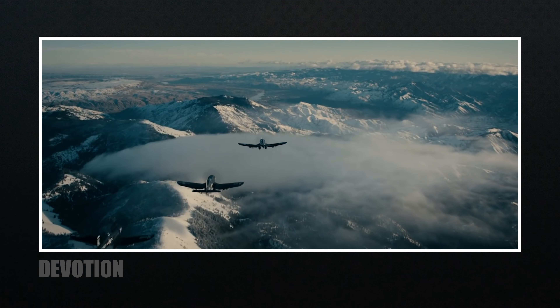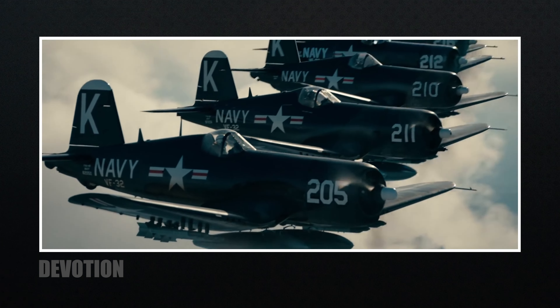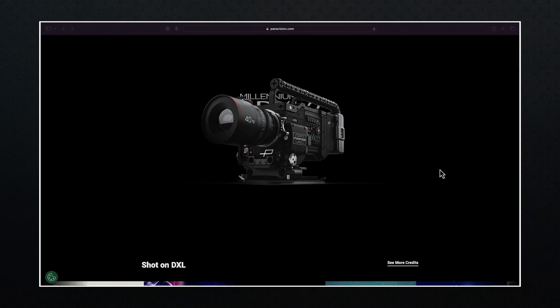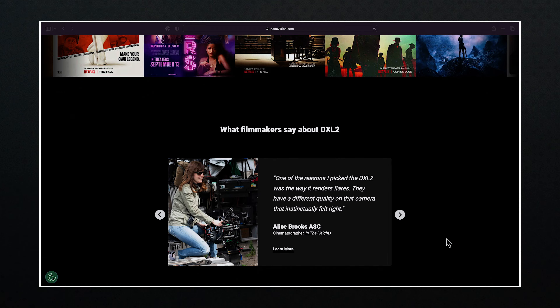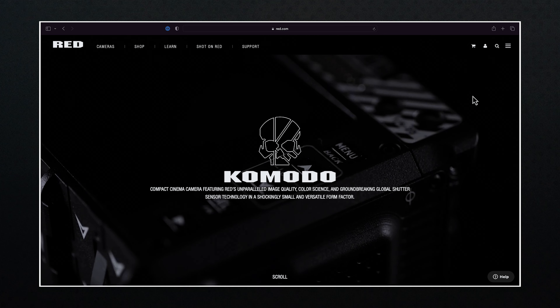There wasn't a whole lot of information for this film, but I want to cover the use of the Red Komodo and how the filmmakers approached the look of this film based on a true story. The movie is the 2022 film Devotion, directed by JD Dillard with cinematography by Eric Messerschmidt. The cameras used include the Panavision DXL2, which features the Red Monstro sensor — a camera you have to rent — alongside the Red Komodo.